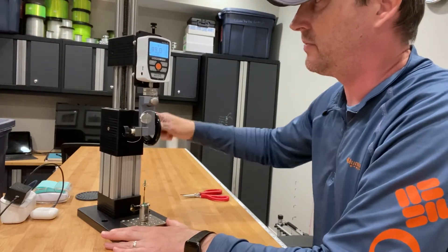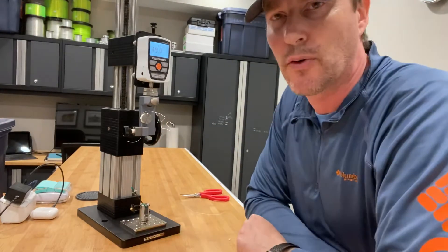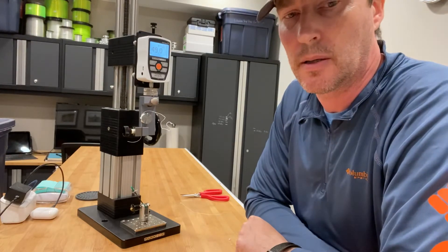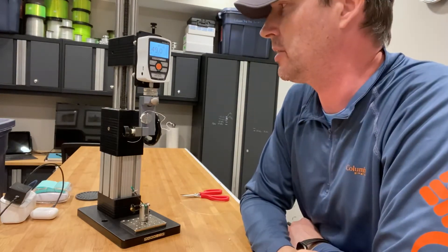I couldn't even guess before it broke — 49 pounds. I would say that's roughly 60-ish percent. We can do the calculations on that.